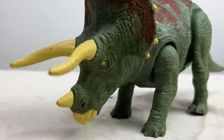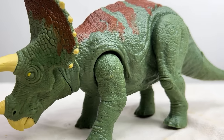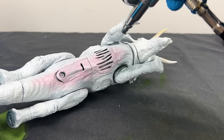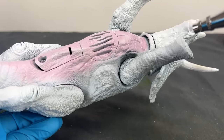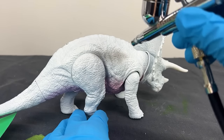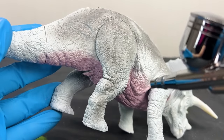Next up is the Jurassic World Dominion Triceratops. The original had a green and brown color combo and I wanted to switch that up with something entirely different. First I painted the belly and entire underside a light pink color. If you guessed gray for the next color, you are correct — I had seen a Stegosaurus figure painted a similar way and wanted to try it out for myself. I used this gray to color the entire rest of the body, with a few more colors to add throughout.